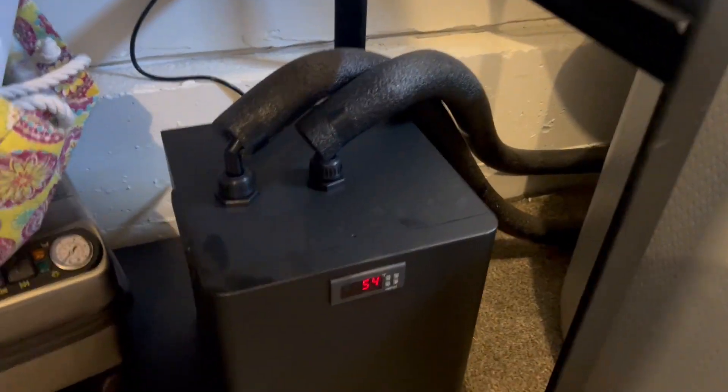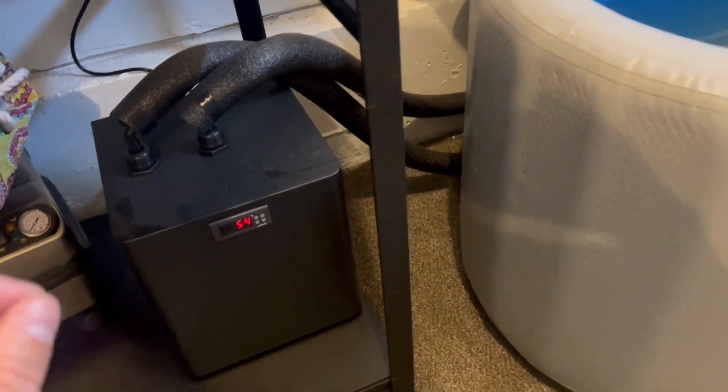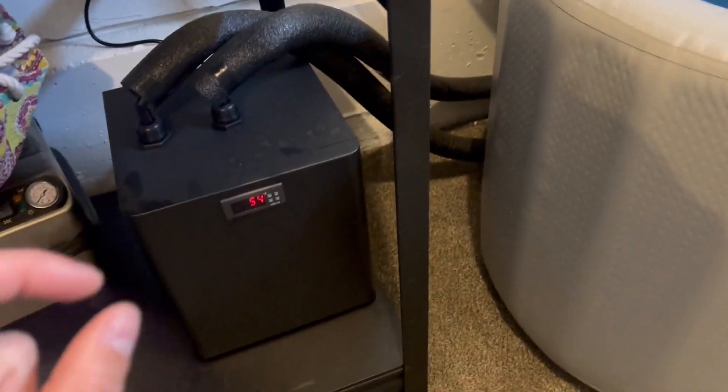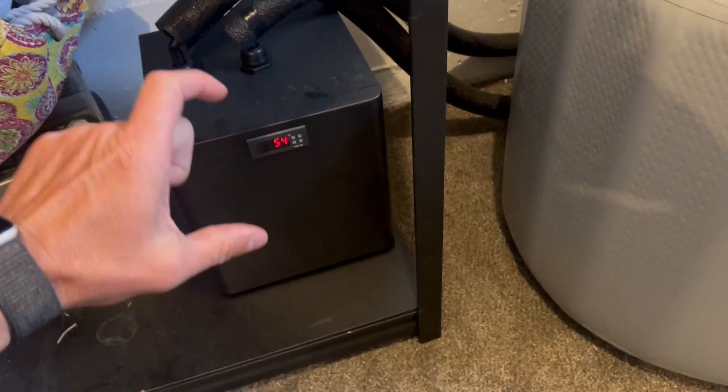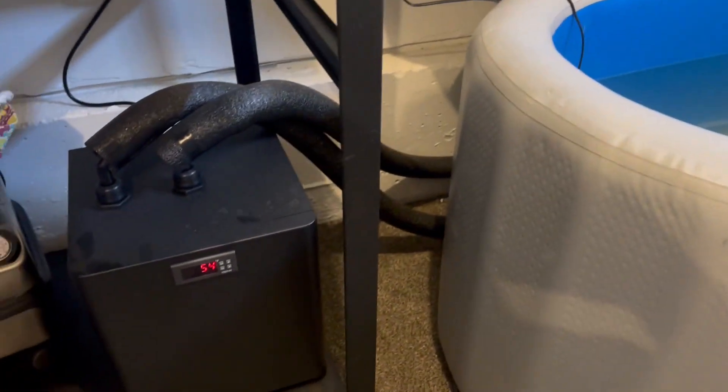It comes with all the attachments you need and has handles on the side to move it. It's super quiet and gets extremely cold. The most important thing is that it keeps your water cold, and it does that. You can set it to a specific temperature or a range depending on what you want. Absolutely love it — hope you guys enjoyed doing cold tubbing with your new chiller.